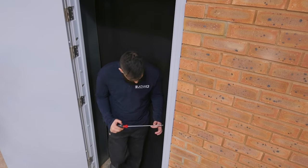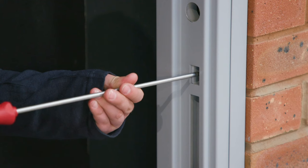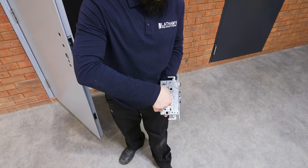If your door is fitted with an adjustable strike plate, you can adjust the latching position by turning the screw inside the lock box. If you have selected a security upgraded sash lock, please see our separate installation video.